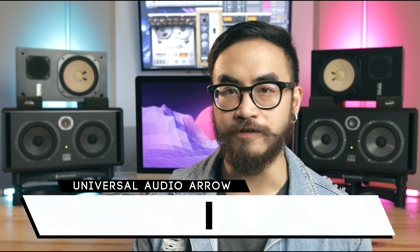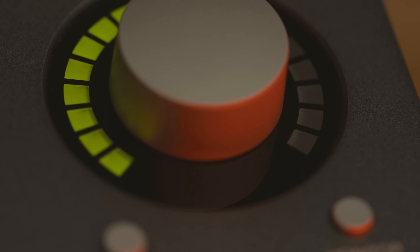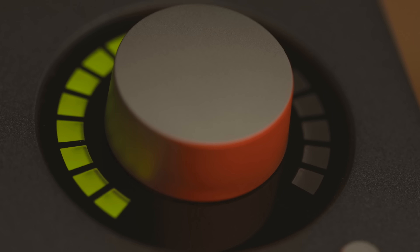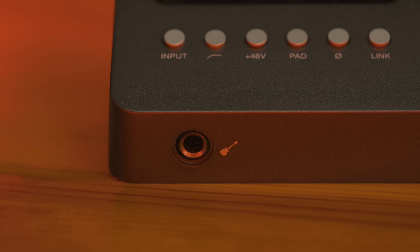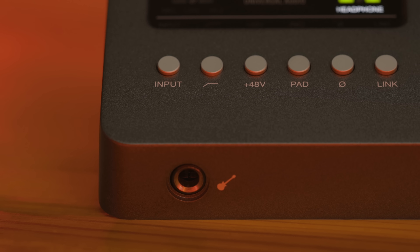Now let's talk about how you control the Arrow interface. You're able to adjust the input of the mic, line, or high-Z inputs via the knob on the Arrow. You do this by pressing the preamp button and cycling through the available inputs: Mic 1, Mic 2, Line 1, Line 2, or High-Z.